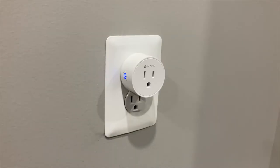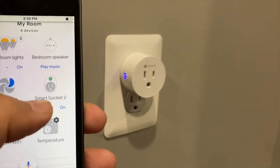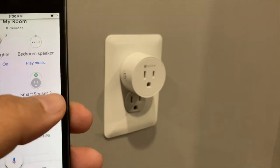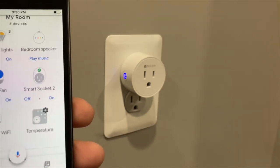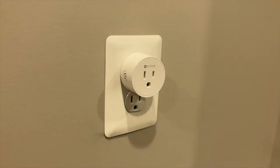That's all it takes to set up these smart plugs inside Google Home. Now you can prompt Google to turn them on or off. Here's a quick demo — the socket is currently on, we hit off and it turns off, hit on and it turns on. The socket can be controlled either through the app or with your voice.